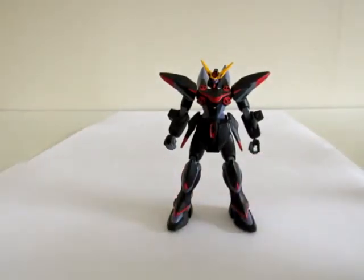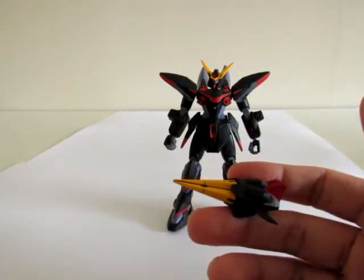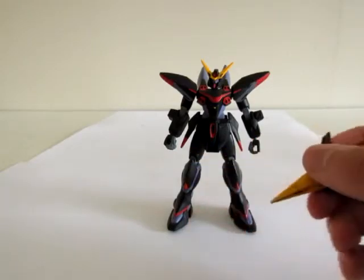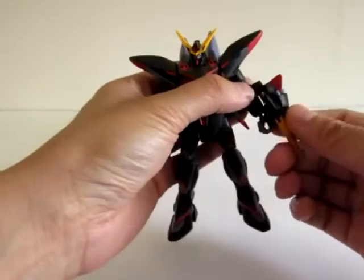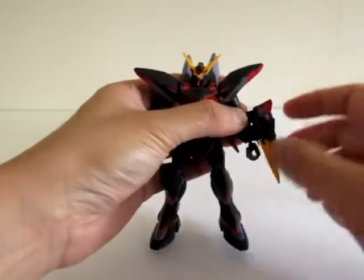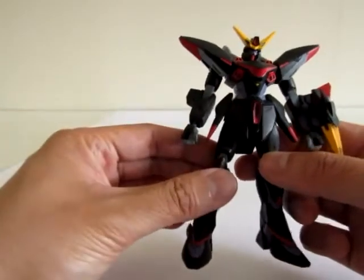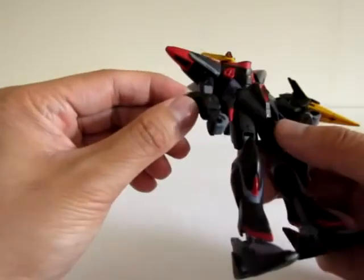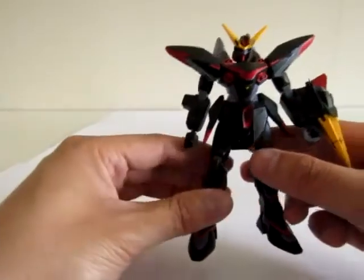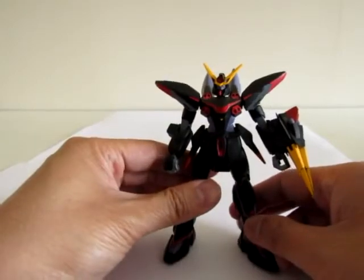I'll need a little help figuring out what these weapons are called — all these things are named in German for some reason. We've got the pincer, the Trikeros Pincer Lock. It fits in the left forearm via a polycap. The kind of clunky part of this kit is that the forearms have these blocks on them — kind of looks out of place since everything else is rounded and smooth.